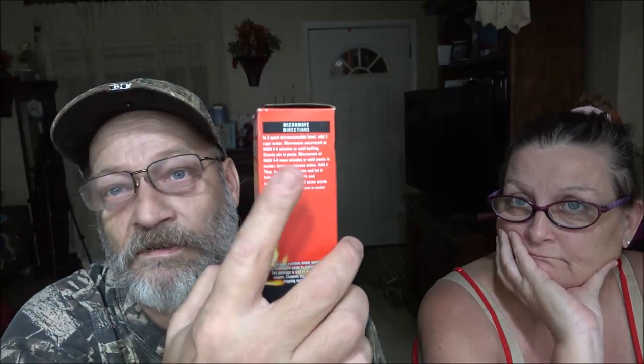There are microwave instructions here but we're not going to use them because we're just going to do the stovetop method. But if you buy these, yes you can make them in the microwave - the instructions are on the side panel. On the back, we're going to need two tablespoons of butter or margarine, six cups of water to boil the noodles in, and a quarter cup milk. Stovetop cooking directions: